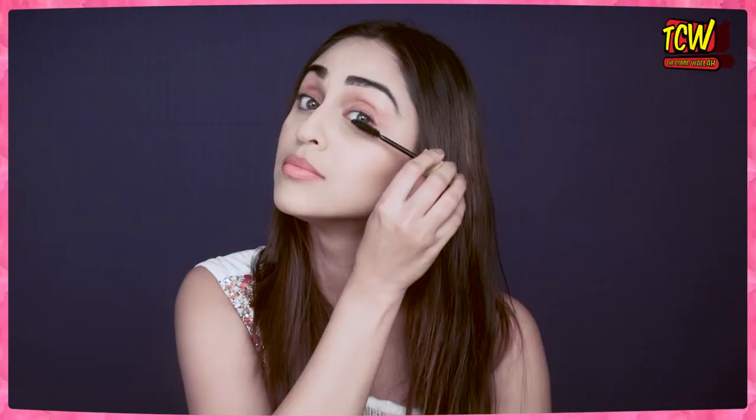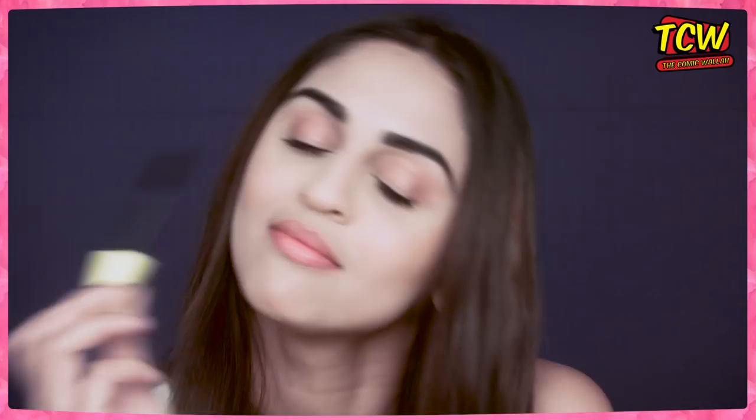So first, apply mascara on your left lashes. And then on your right upper lashes. And now, no no no. I don't want to use them on my lower lashes, just the upper ones.